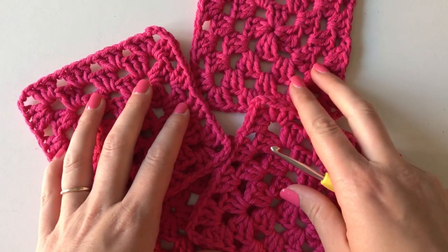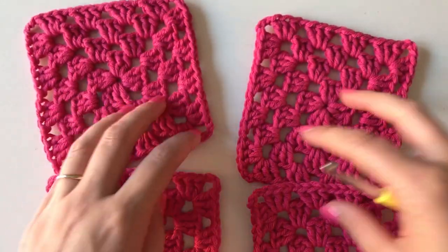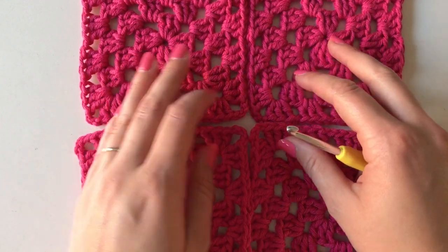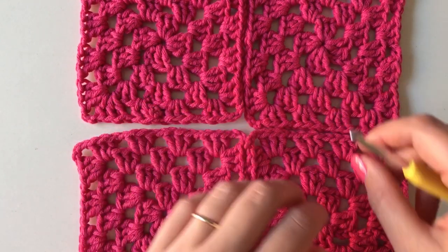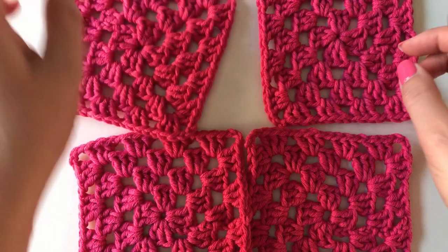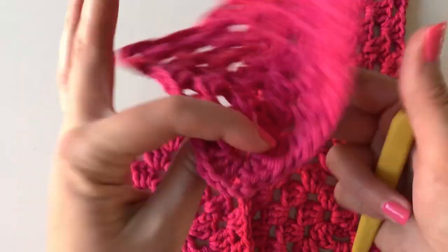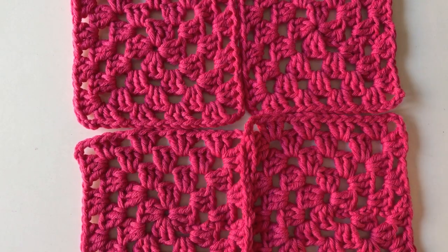You're going to need your granny squares ready to join. Here I've got four, but I recommend that you don't join your granny squares until you have as many as you need to make the entire blanket. Joining the squares should be the last thing you do. You make the squares — I have a video on how to do these exact squares which I'll link in the description box below — then you sew in all your ends so they are completely ready, and then you get to this stage where you can join them together.